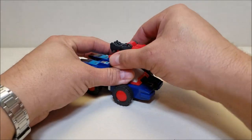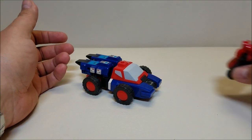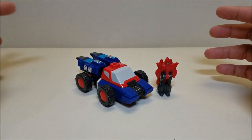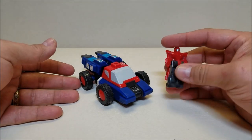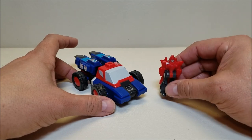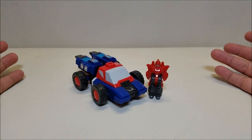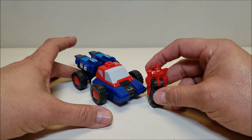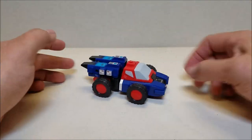Transforming this guy is going to be pretty simple. We're going to remove the Targetmaster — you can transform him and set him aside or leave him in weapon mode; we're going to use him in weapon mode. One thing about the Targetmasters that I guess I didn't like as much as the Headmasters is that there really is nowhere to sit for these guys when they are in vehicle mode. The Targetmaster kind of loses its functionality because he's meant to be used as a weapon in both modes — vehicle and robot. Unlike the Headmasters, which all had little cockpits so the Headmasters could sit inside the vehicles, the Targetmasters don't do that, and I've always found that to be a little bit of a shame.